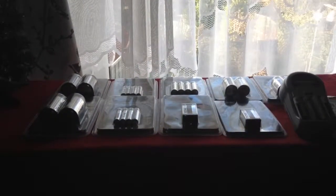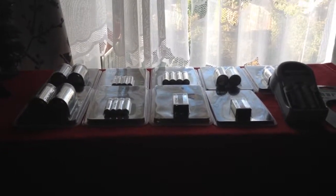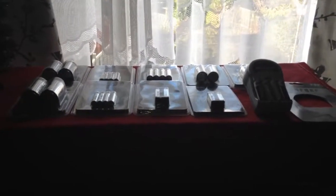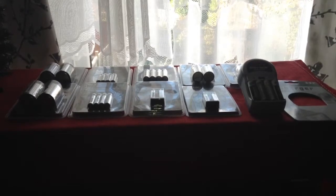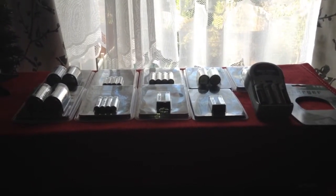Hello everybody, this is SolarTiger with another video. Today is Sunday the 2nd of December and this is a video about some batteries that I bought. I spend many hours on eBay every day looking through the listings trying to find bargains, and last week I came across this bargain deal on some rechargeable batteries.